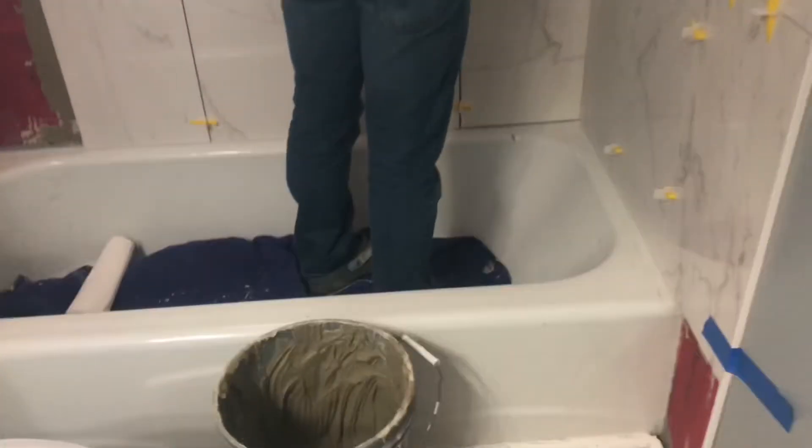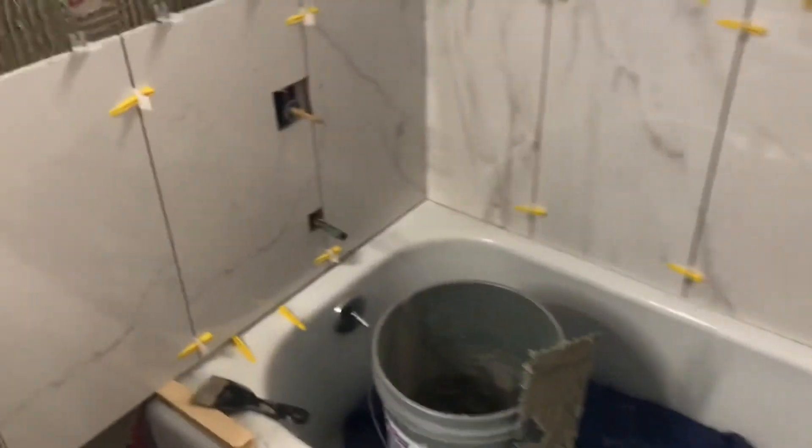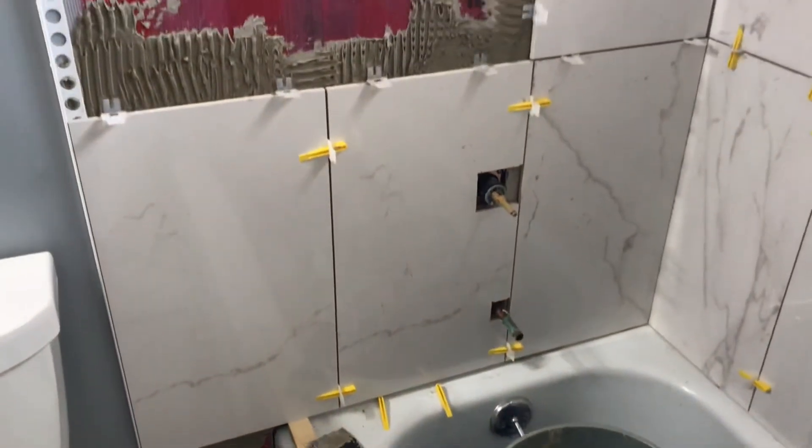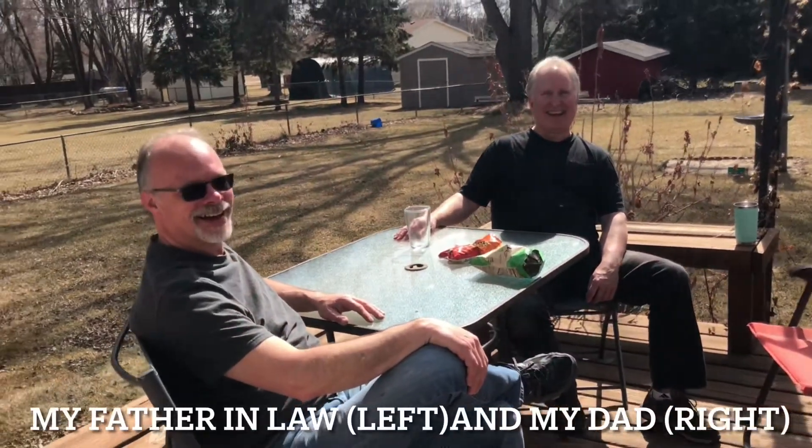Now you can see that they're laying the tile. This is my husband, that was his dad holding my child, and his uncle as well.